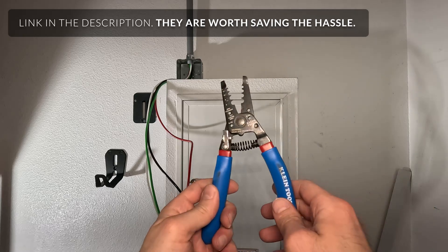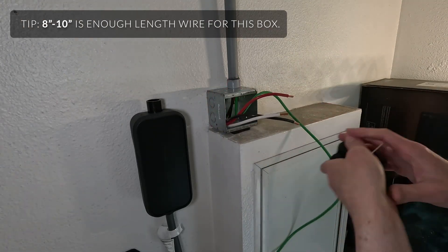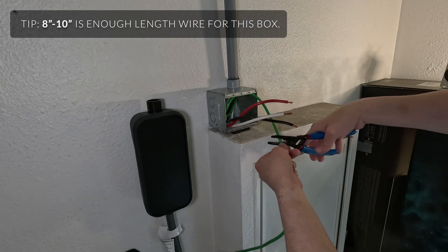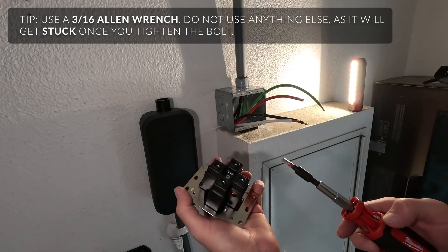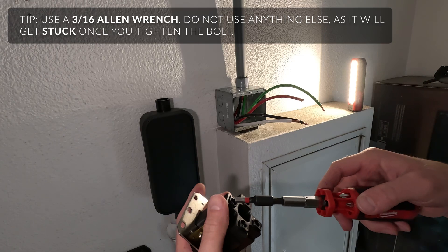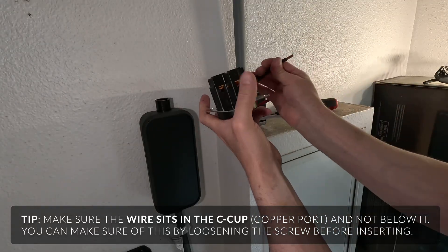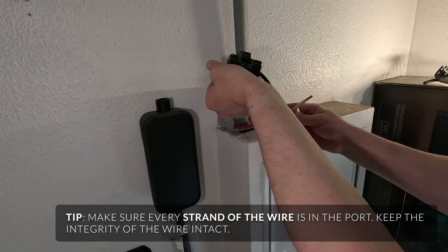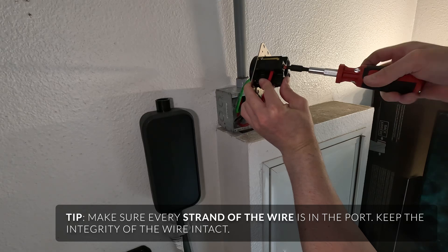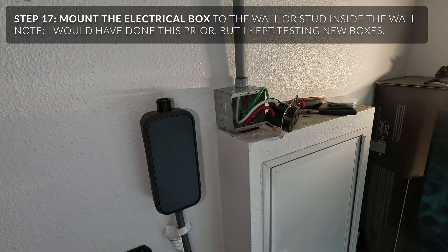I bought these wire strippers for $20 because they say they strip six-gauge wire — we'll see if that's true. To deal with the green, I'm going to cut it a little lower and strip about half an inch or 1.5 centimeters. These require a 3/16 Allen wrench, not a 4.5 millimeter — 3/16. I'm just going to loosen it until the copper drops down. Next we have white, and lastly the red.